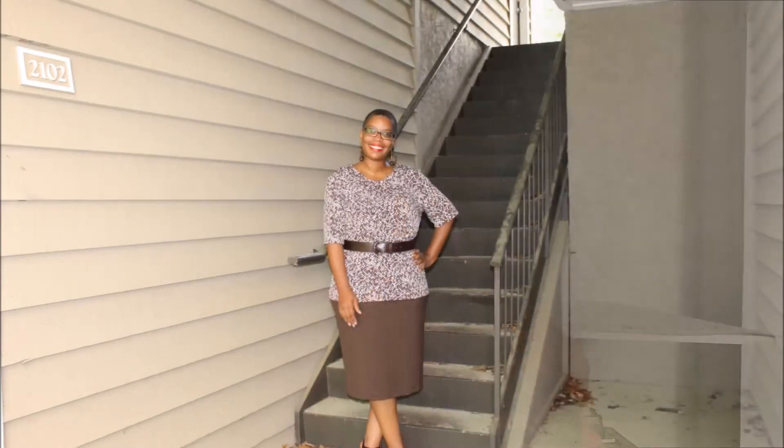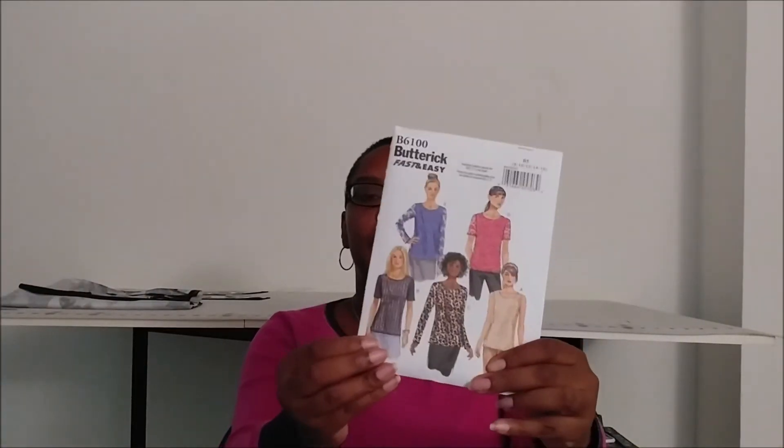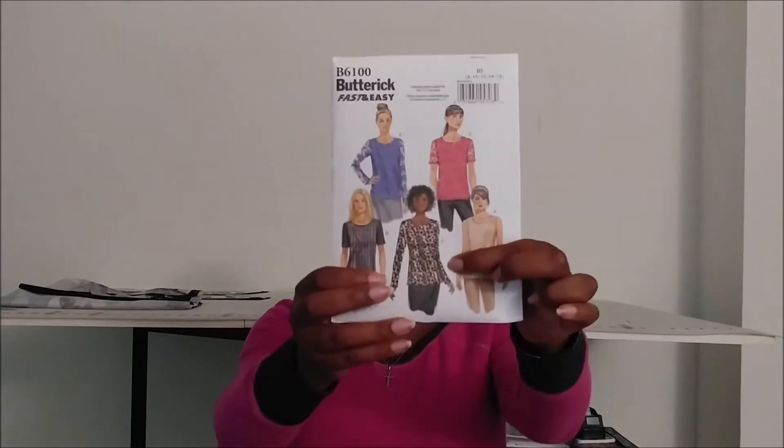The next one is Butterick 6100. I made View C but with the short sleeves from View B. I was excited because I found some fabric that looks similar to the picture, so I decided to use that fabric and make this top, and it came out very well. The only design change I made — it calls for a button in the back, but I didn't do the button. I just sewed up the entire back seam because I made it with knit and the fabric was very stretchy.